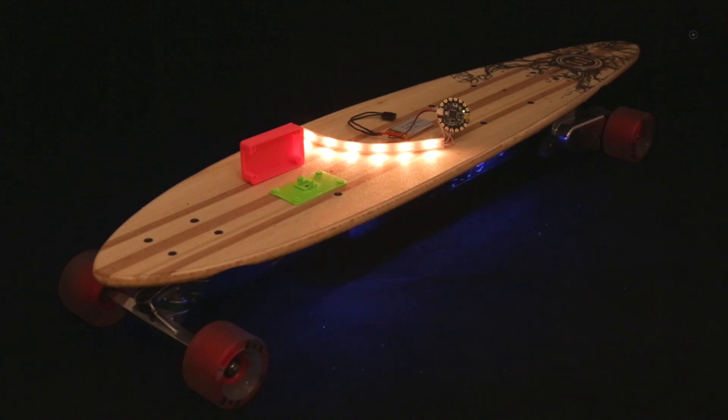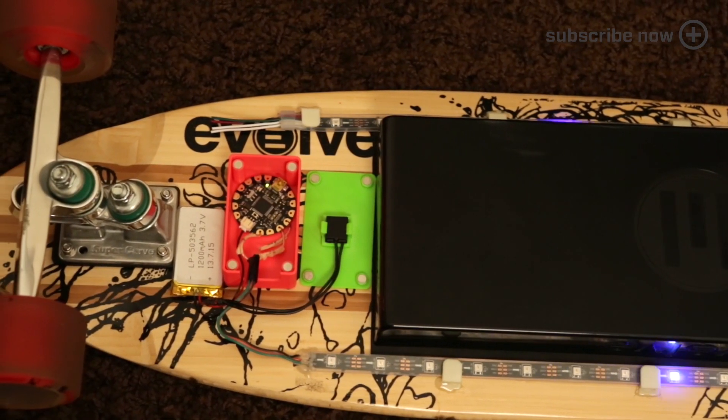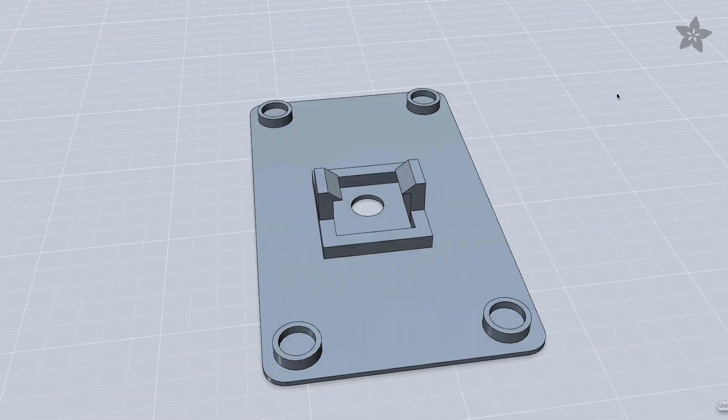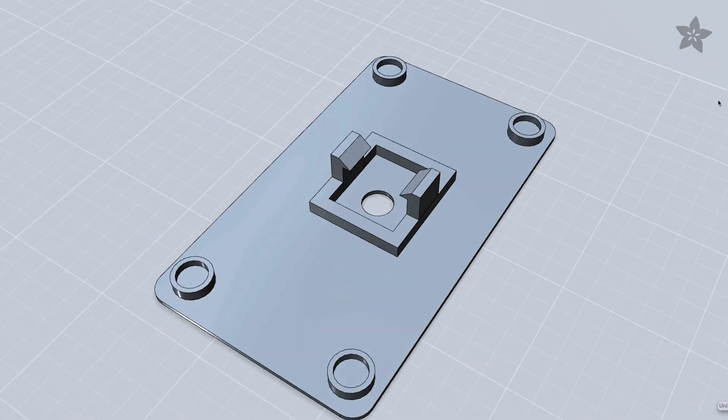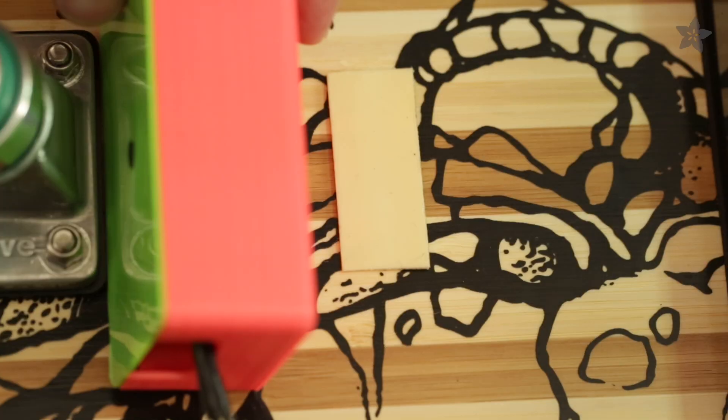For this project we use the low density NeoPixel strips. You can get the circuit diagram and follow our complete guide on Adafruit's learning system. The printed cover snaps onto the power switch. You can grab these files on Thingiverse and reuse our widgets on other projects.